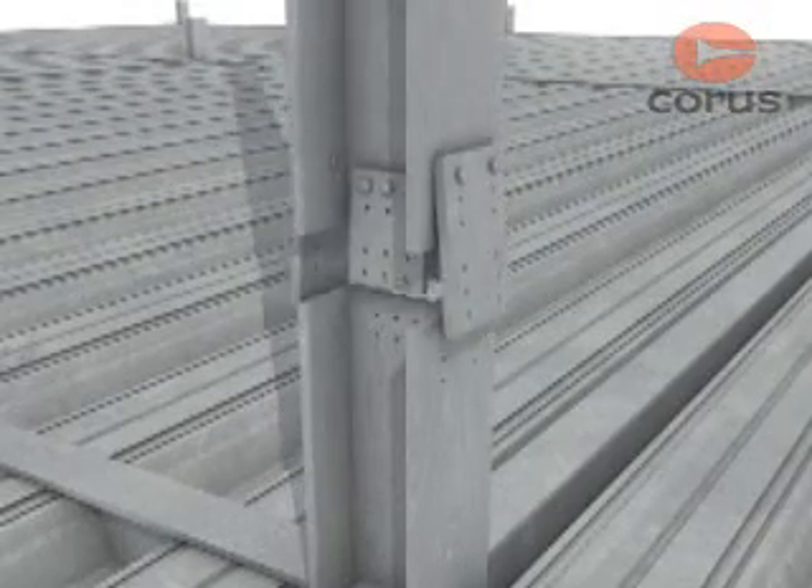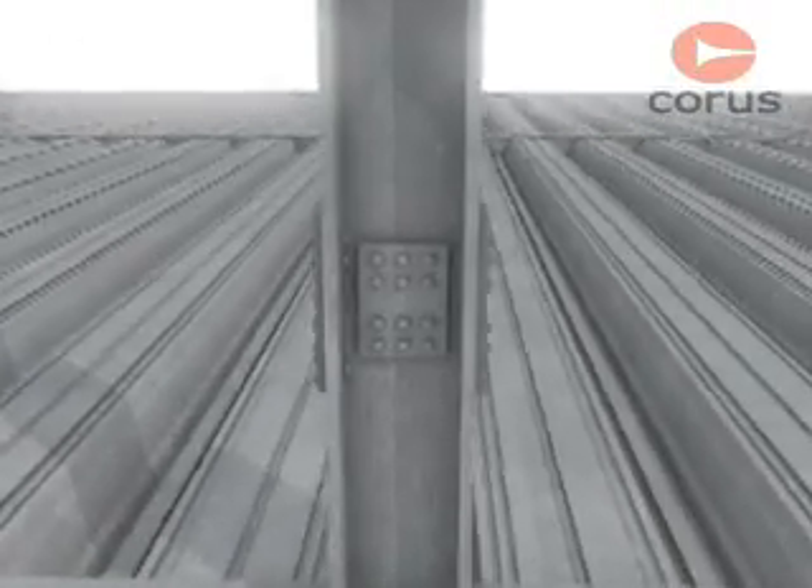Column splices should hold the connected members in line, and wherever practical, the members should be arranged so that the centroidal axis of the splice material coincides with the centroidal axis of the column sections above and below the splice.